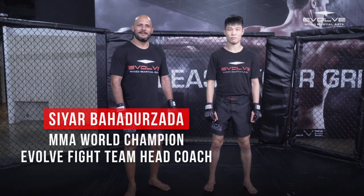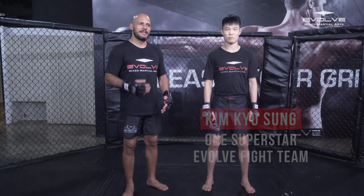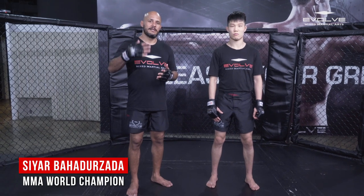Hi guys, my name is Sierra Bahadurzada and this is Kim Kilsung. Today I'm going to teach you Dutch kickboxing combinations for MMA. I talk about Dutch kickboxing because I grew up in Holland for 20 years, and my style of fighting in MMA is basically based on Dutch kickboxing.